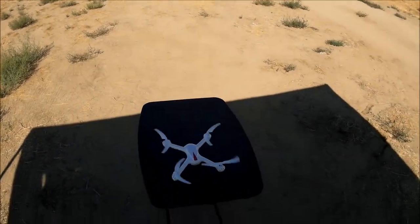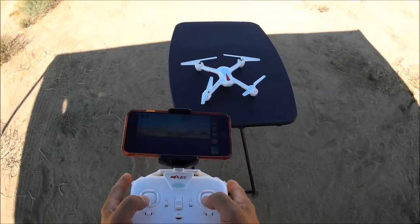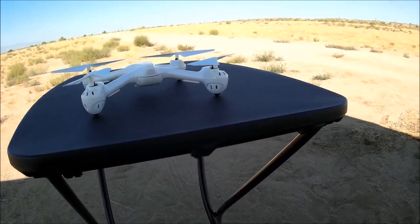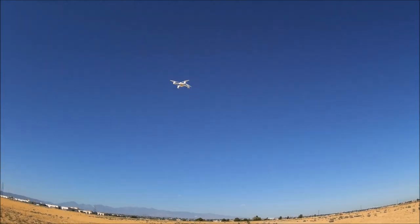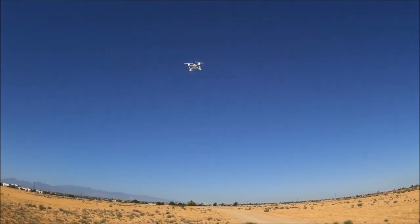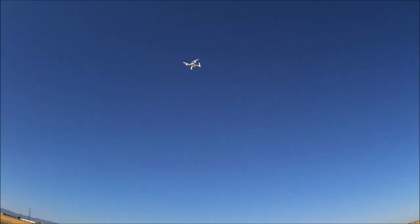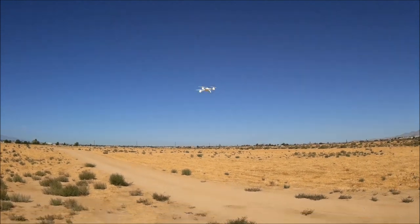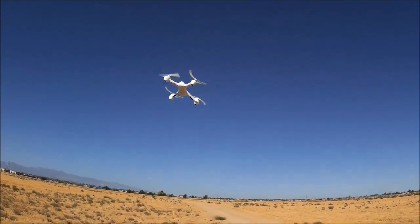Landing it here to do the calibration — both sticks to the bottom and out. The light is flashing and it stopped. Taking off again — slight drift to the left, and I guess the wind is blowing that way. It's also coming back towards me. So let's do some manual trims to get this baby to hover more steadily.